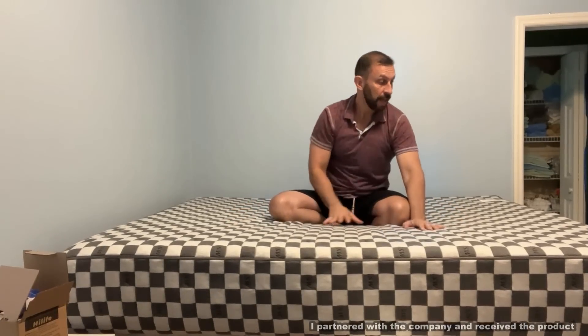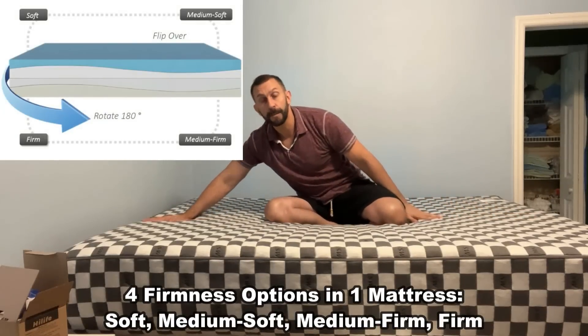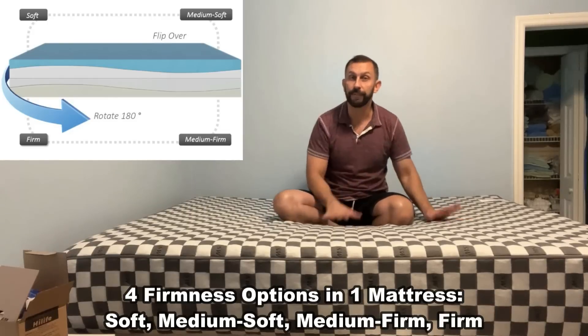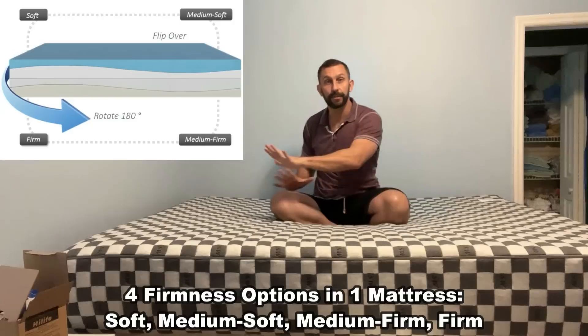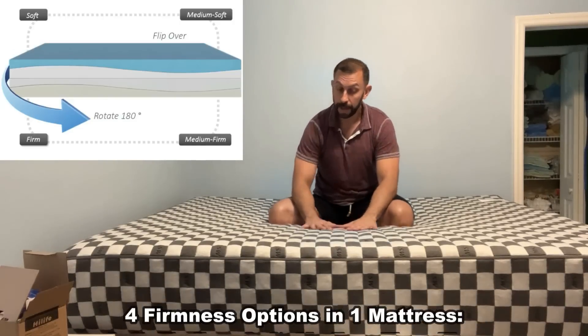It's progressive — you've got a soft side over here getting progressively just a little bit firmer on this side. Flip it over and it's a little firmer, then all the way to firm. So you've got four different ways you can sleep. You can move or flip the mattress to adjust to your sleep preference.